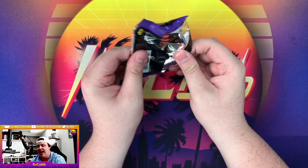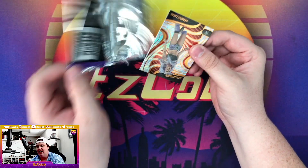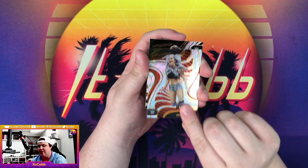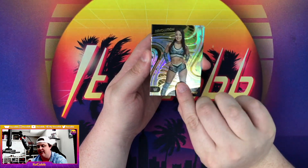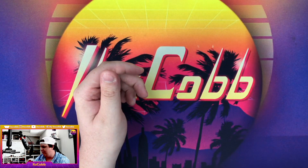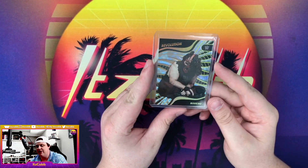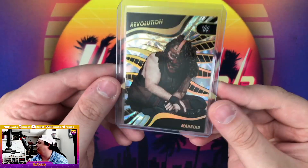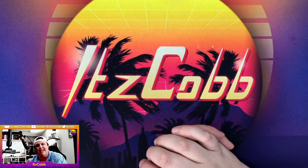Last pack of the video — then we're going to have two more parts after this where we finish off the half case, so make sure you're staying tuned. Let's see if we have some last pack magic — doesn't look like it. Candice LaRae, Miss Elizabeth, an Astro Roxanne Perez, Shinsuke Nakamura, and Bianca Belair. Nothing too much from those two boxes, but we did hit the case hit which is always nice, and we got Mankind — that's a beautiful looking card. That's gonna be it for today. As always, like, comment, subscribe, and take it easy.